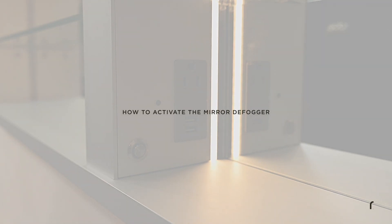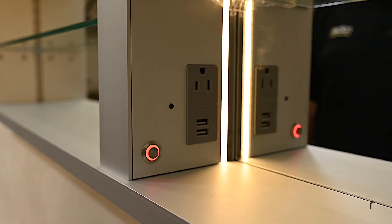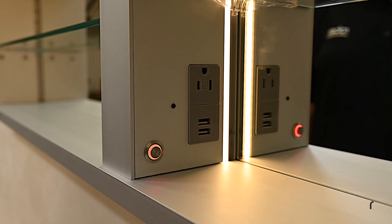To activate the mirror defogger, press and release the mirror defogger button and a red LED will illuminate. Your defogger is now on and will shut itself off after 45 minutes.